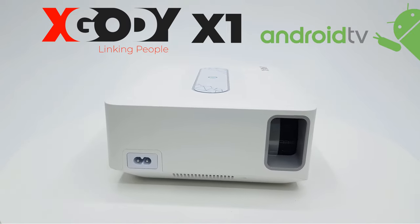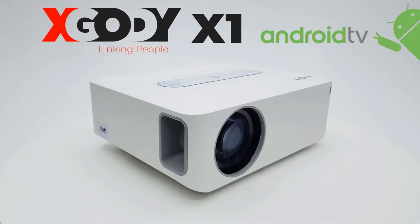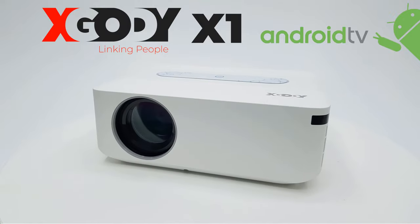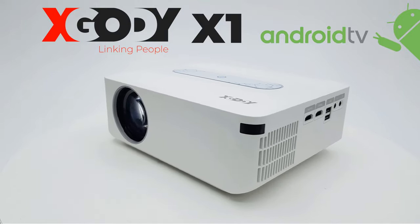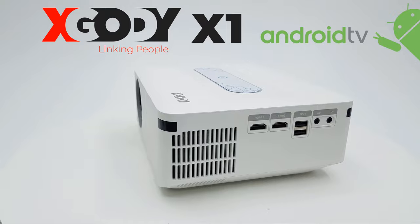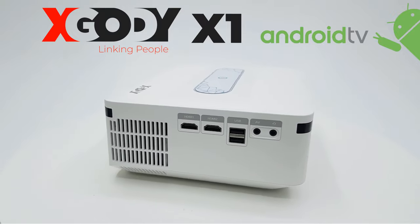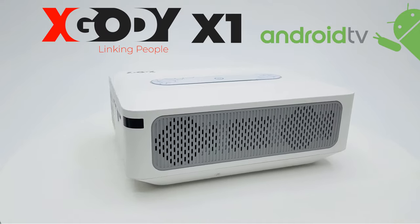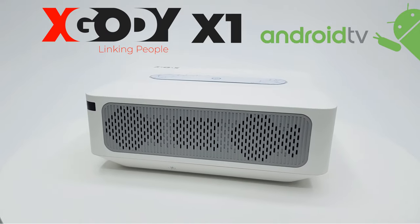This projector, though not the first of its kind, may be one of the first you can get at its price range. It has a stylish modern design with firmware features not seen in other models, designed to give you the complete package of a high quality projector as well as a high performance Android TV box. Stay tuned — my full review is up next.